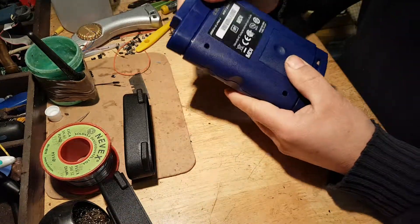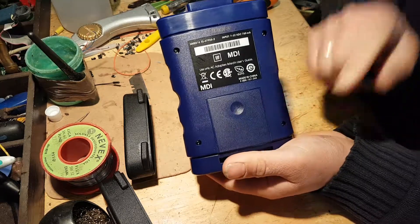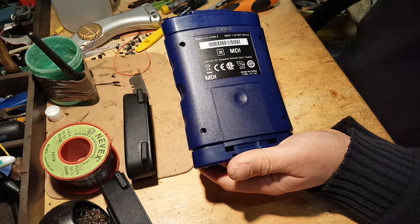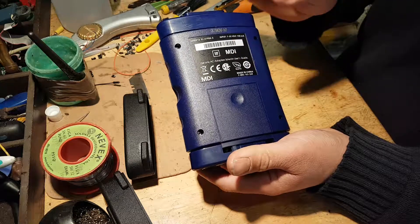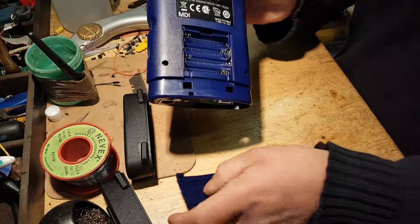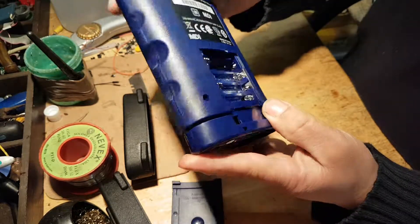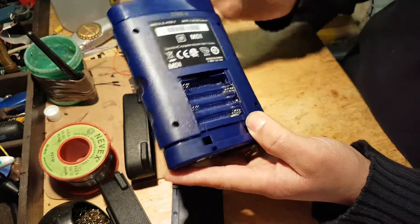Let's have a look at the battery compartment and see if we have contacts. Some of the lower quality tools do not support batteries, and sometimes the battery compartment is there but there's nothing inside. And there we go — all the contacts for the batteries. Two of these contacts will come out with the board, which are obviously the contacts that connect to the batteries.